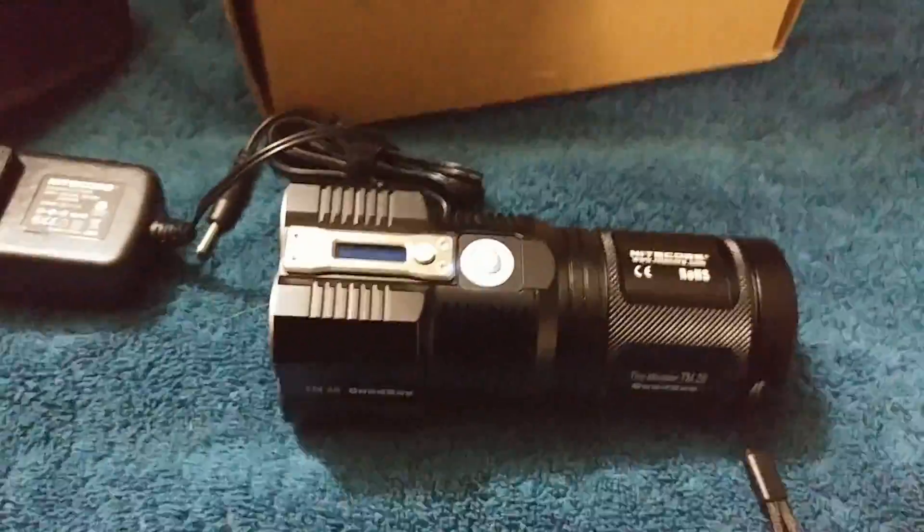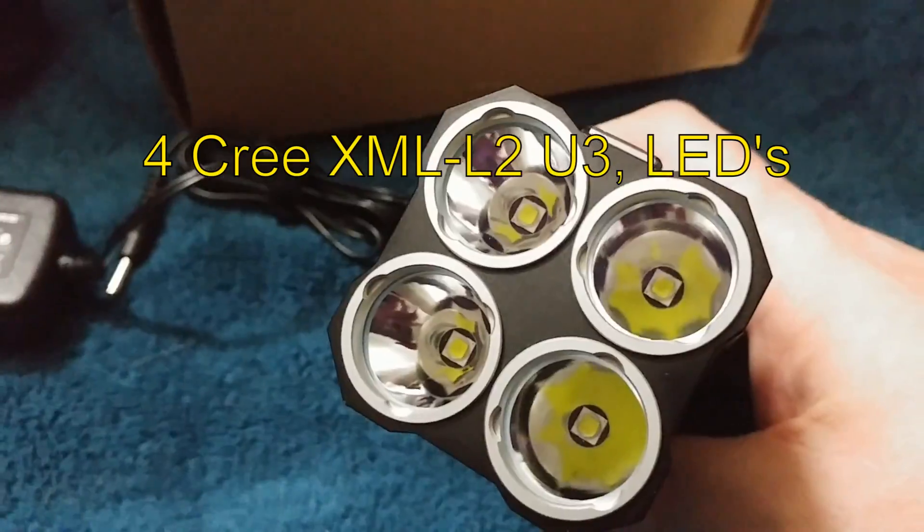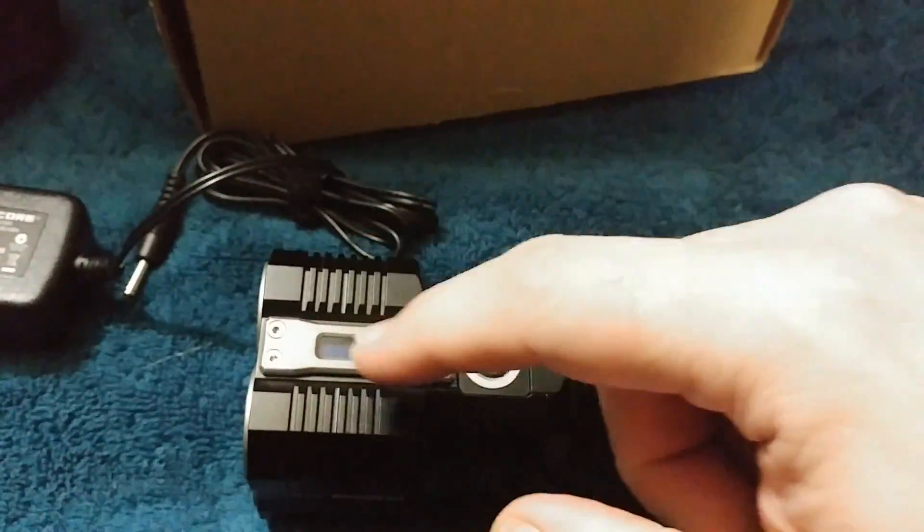Basically with this light, this is a quadway version, so it has four emitters and their own individual reflectors.